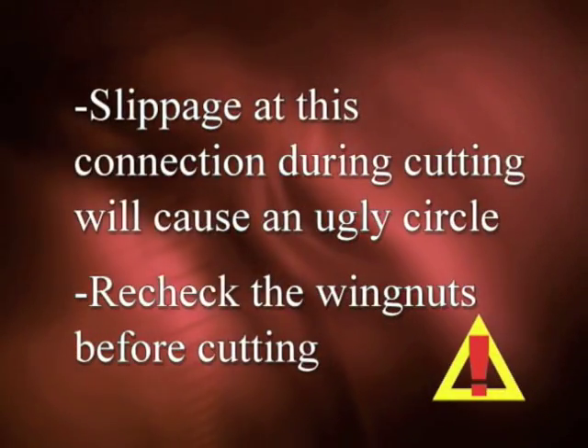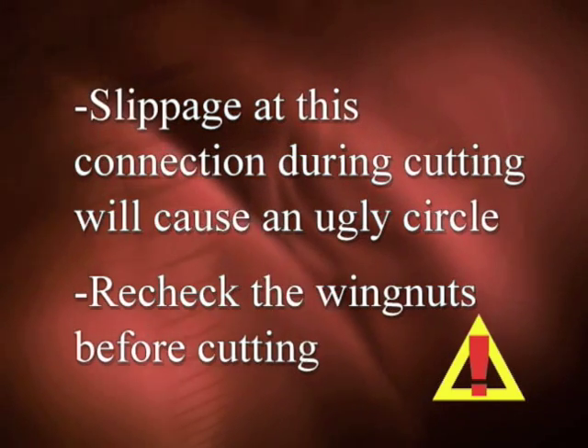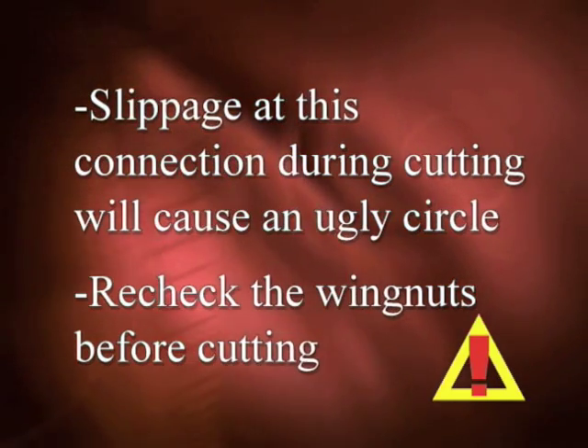Slippage at this connection during cutting will cause an ugly circle. Recheck the wing nuts before cutting.